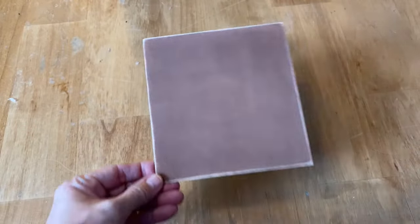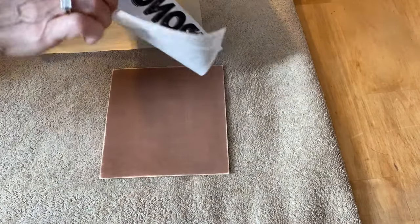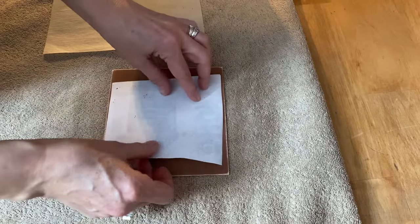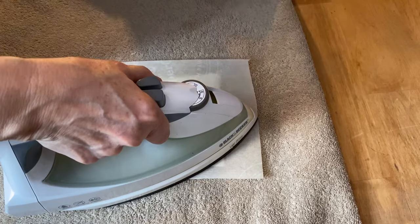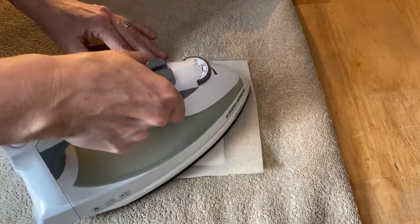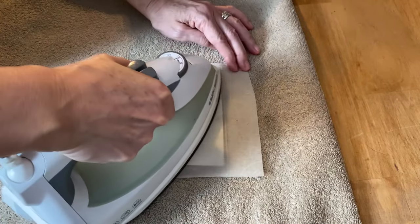Now I'm going to do the transfer on the acrylic paint using the same technique we did on the raw wood. Make sure you don't touch the graphics and center them right where you want them on the board. Get your piece of parchment paper, hold it down firmly, then take your iron — setting six, no steam — and iron away, making sure the graphic underneath doesn't slide around.